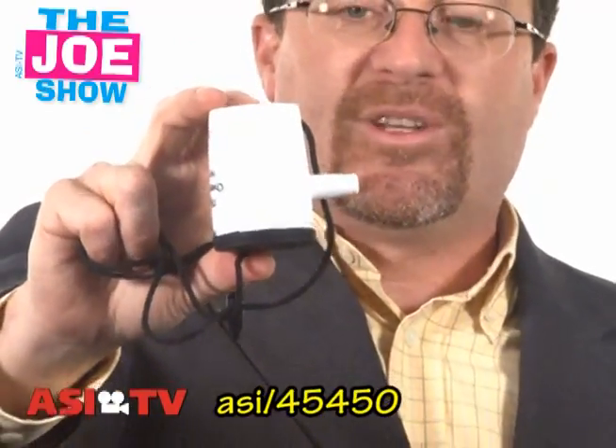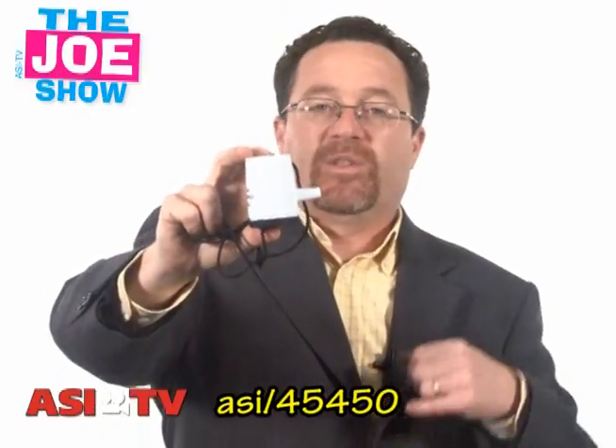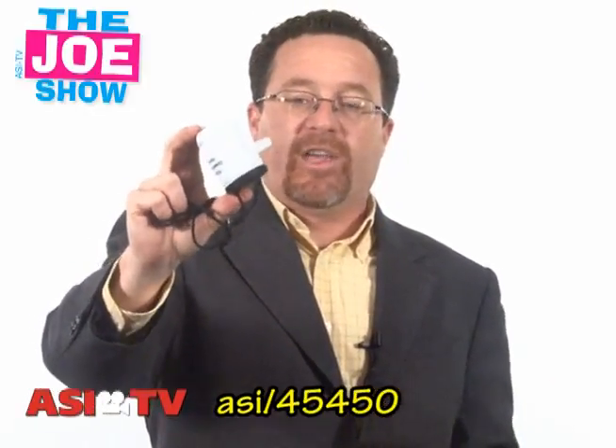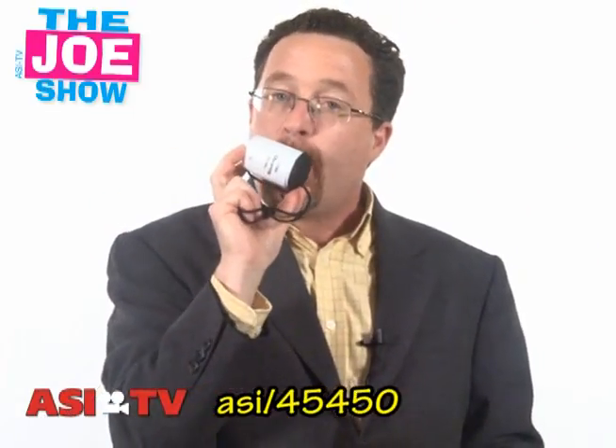So if you have any type of promotion geared to sports fans — it could be for baseball teams, softball teams, soccer teams, professional or amateur — and they want something that's going to make them loud in the stands to show their support for their team, this little horn would be great.